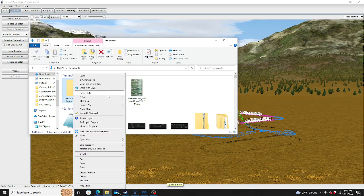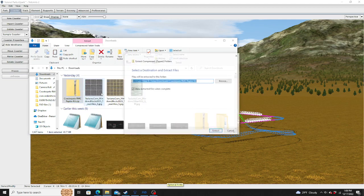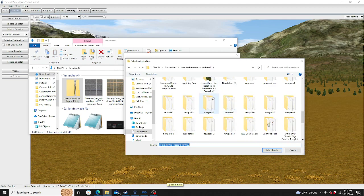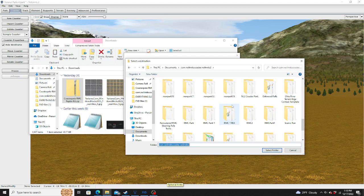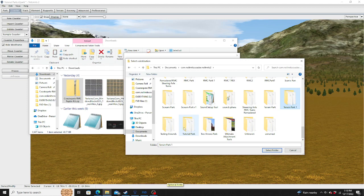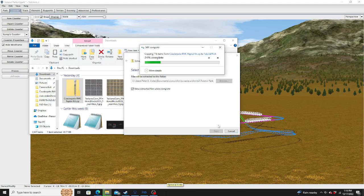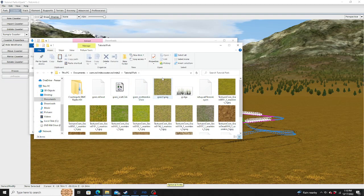Then you're going to have to extract all — browse and extract it to wherever your desired file location is. It's extracting right now. There we go.